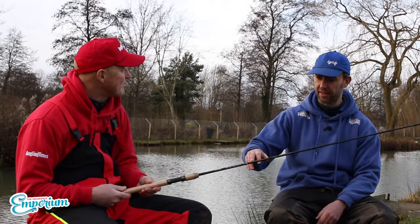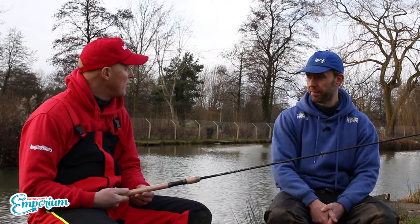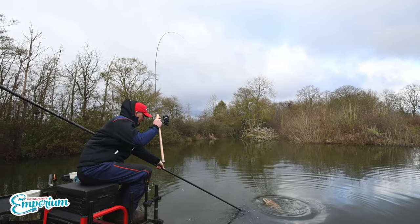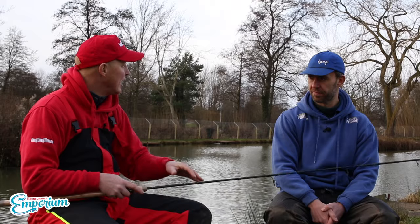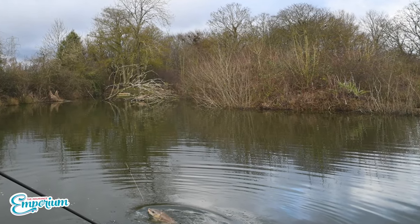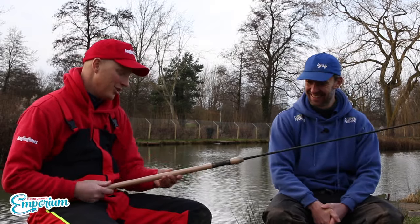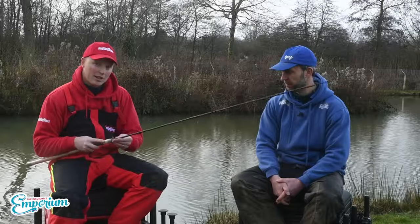Having played with it and landed carp, did you feel it was up to the job with such a fine blank? Oh, it's superb — you wouldn't think so with it being so thin. The action feels exactly the same as any other rod. It's lovely and light in your hands, cuts through the wind, doesn't bounce around on the rest. It was a proper snag swim too, so if you can land carp in that, you're good in general swims. A real nice set of rods and a great addition to the Acolyte range — already in shops.